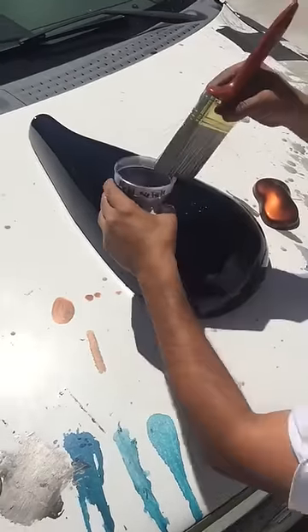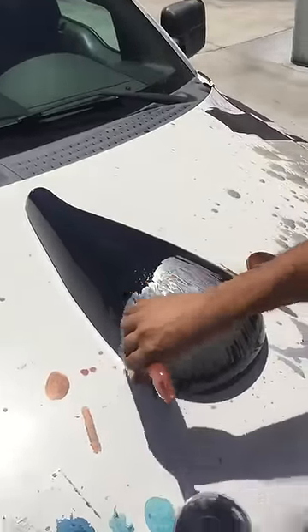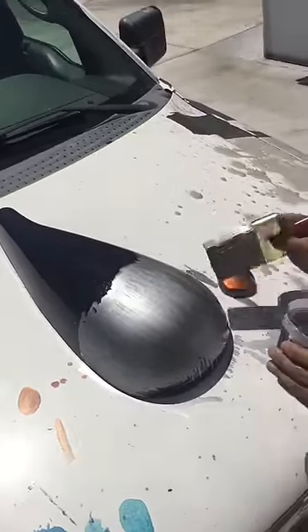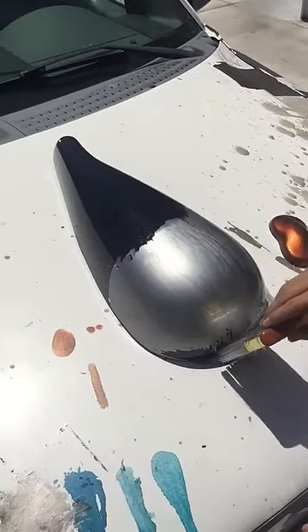Hey folks, Ike from ALSA here, showing you our latest chrome. We're brushing it on, and man, is it fast.